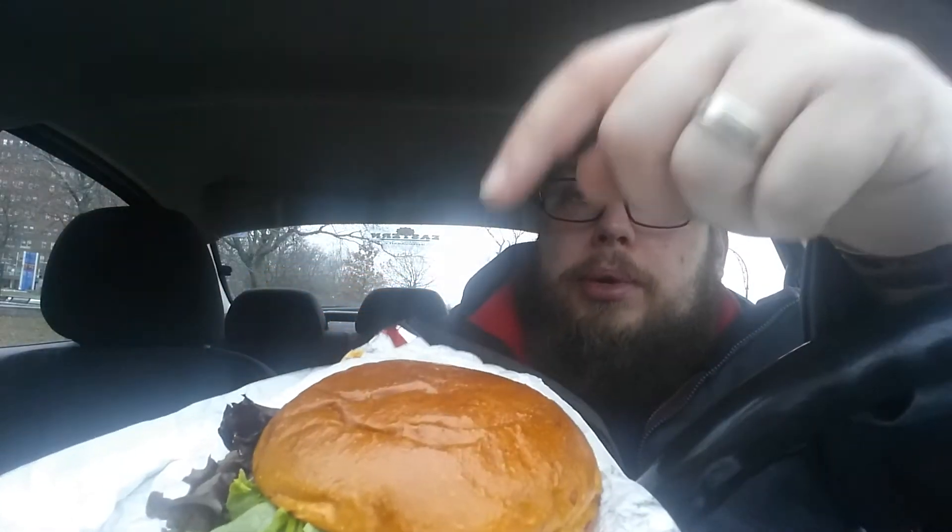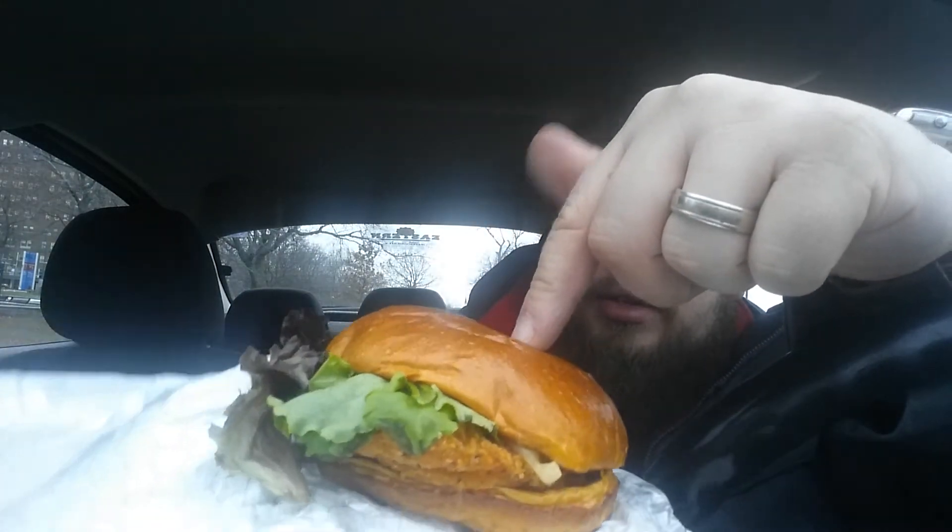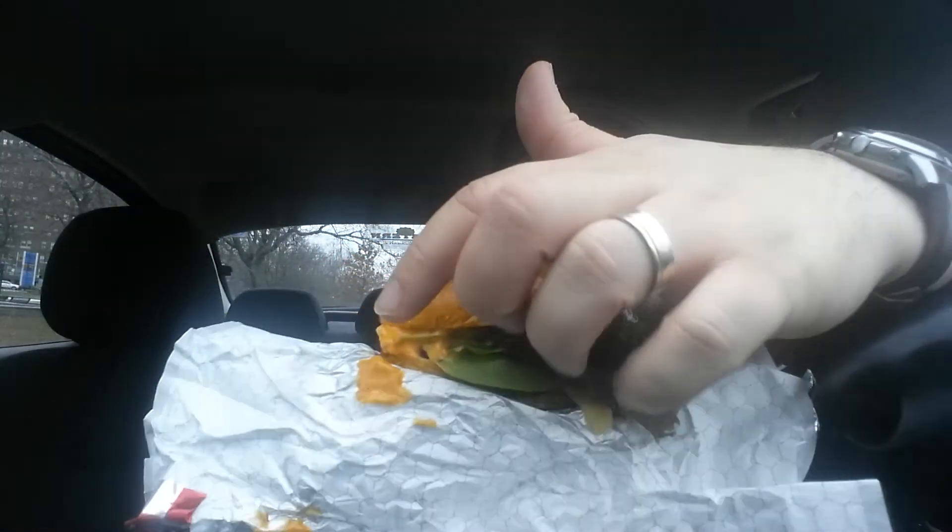This is what their chicken sandwich looks like. They supposedly have sriracha in the bun, sriracha in the aioli sauce, and sriracha in the pepper jack cheese.